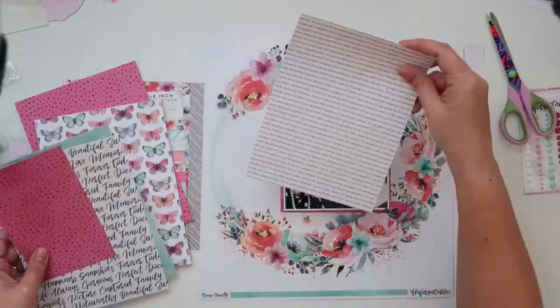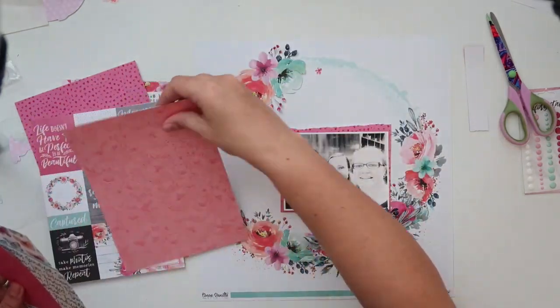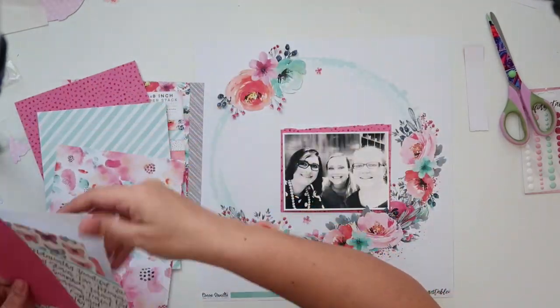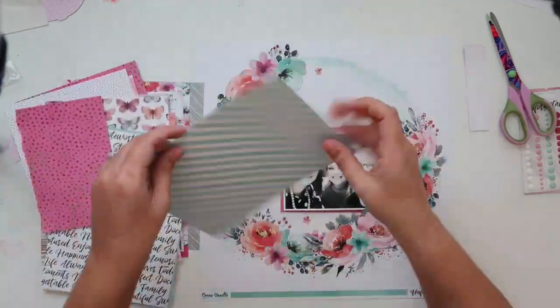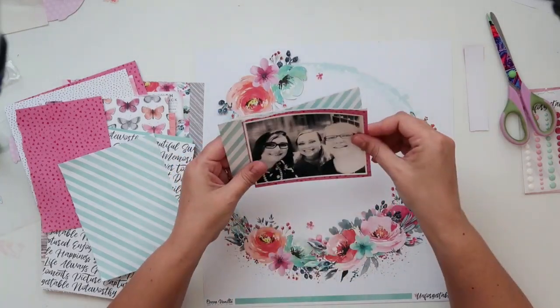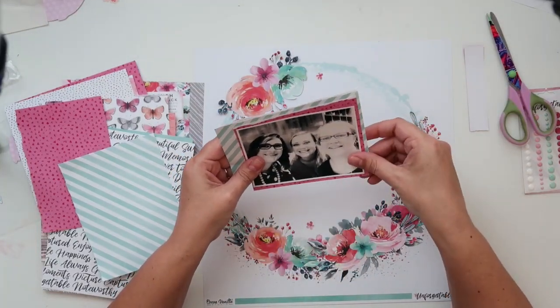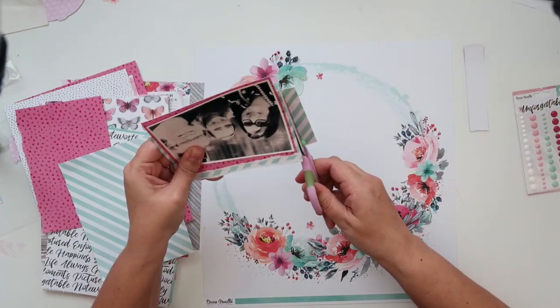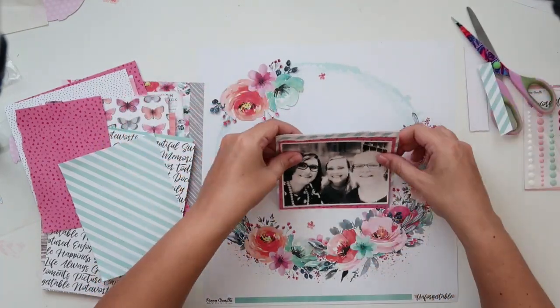If you buy the entire kit you get loads of these 6x6 papers and they're such good quality — they're thick. It's a very thick paper so I am very happy with that and I'm going to be layering them behind my photo, just having it pop out a little bit from behind my photo.